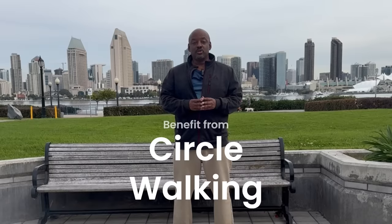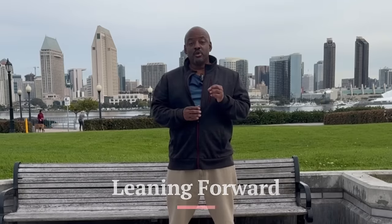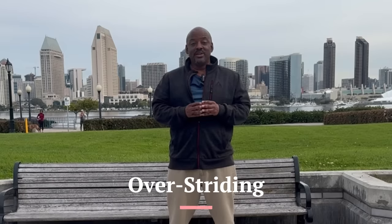Circle walking is one of the best exercises you can do to help improve the fluidity of your walking technique. One of the reasons it's so beneficial is it prevents you from doing several common mistakes that people make when they're walking. One of those is leaning forward, another is pushing off with the glutes, and a third is over-striding. Each of these three mistakes is difficult to do, or more difficult to do, when we're walking in a circle.